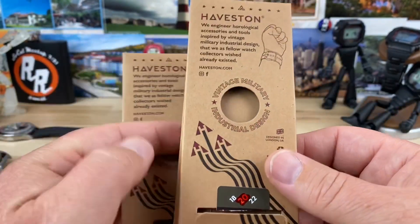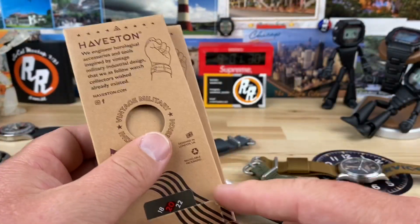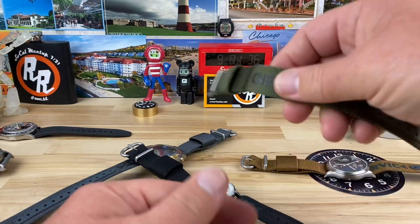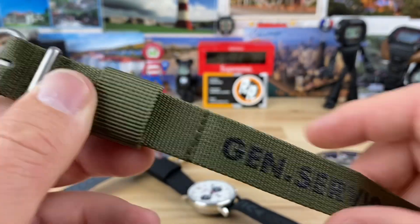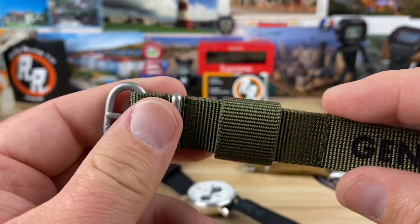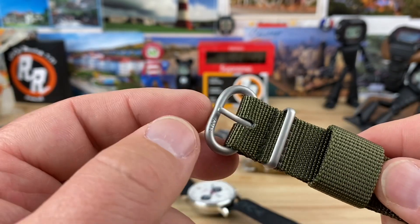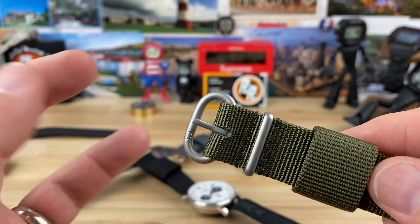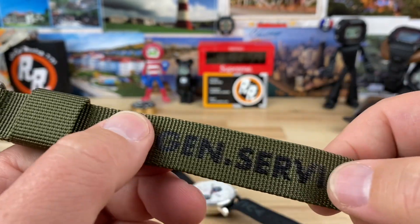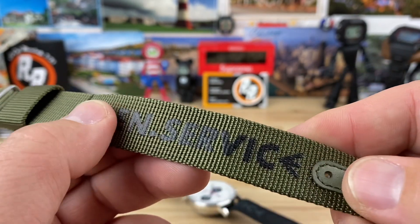What the A kit gets you is the black and the gray, and the B kit gets you the green and the brown. Let's take a look at them. These are 20mm. You have a single floating but captured keeper, and then one completely fixed keeper. All blasted hardware. I think this is called Zulu style where it's looped. The 'General Service' is printed on there and it's almost like rubberized — I don't think it's going to come off anytime soon.